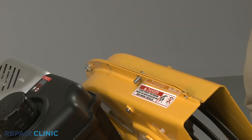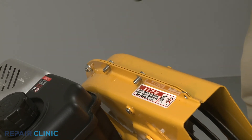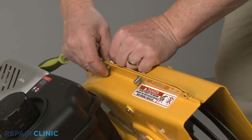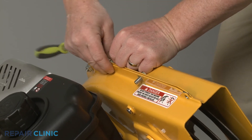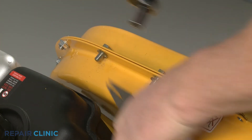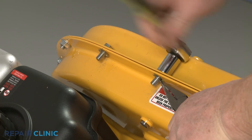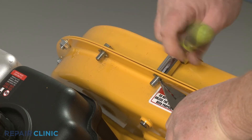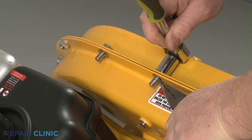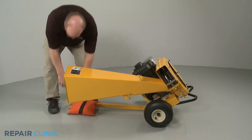Re-thread the two upper mounting screws using the speed clips. Remove the weight and return the chipper shredder to its upright position.